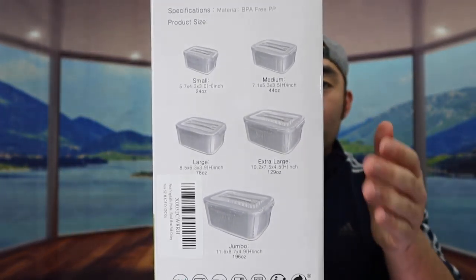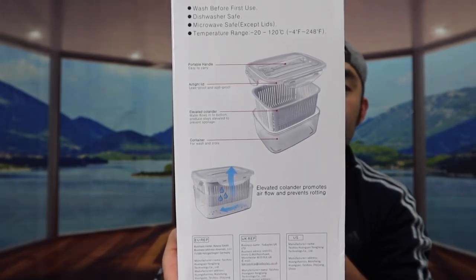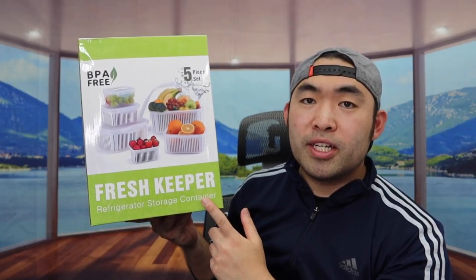If you guys turn around to this side, they've got some of the specs and features about the product. They mention it has a portable handle on top, an airtight lid so the product is leak-proof and spill-proof, and an elevated colander inside so you can wash your fruits in here. They also mention it's BPA free, microwave safe - though not the lid - and the product is dishwasher safe and refrigerator safe as well.